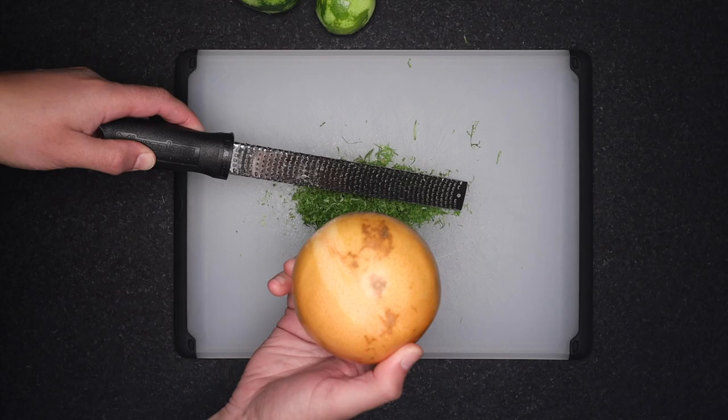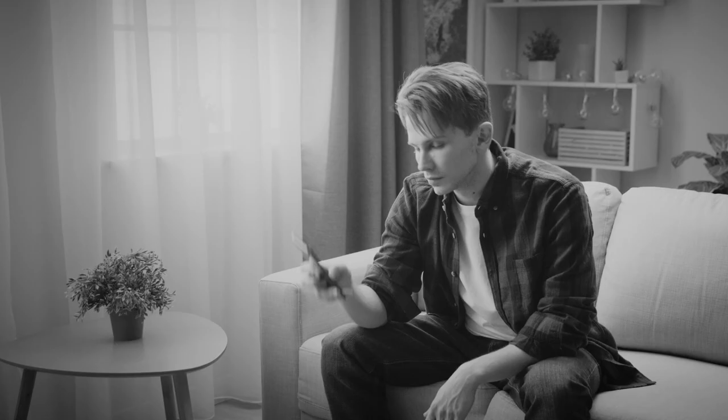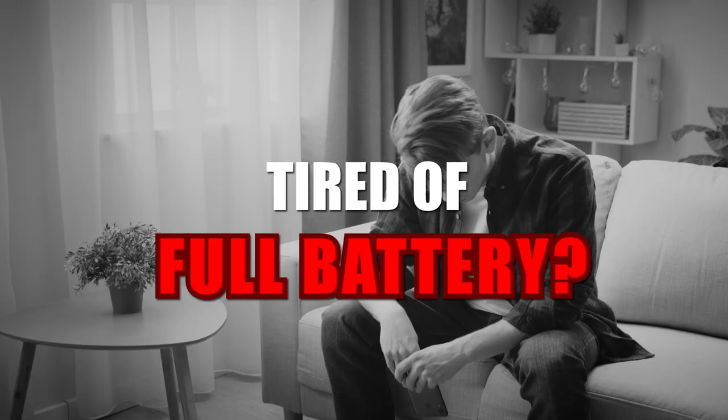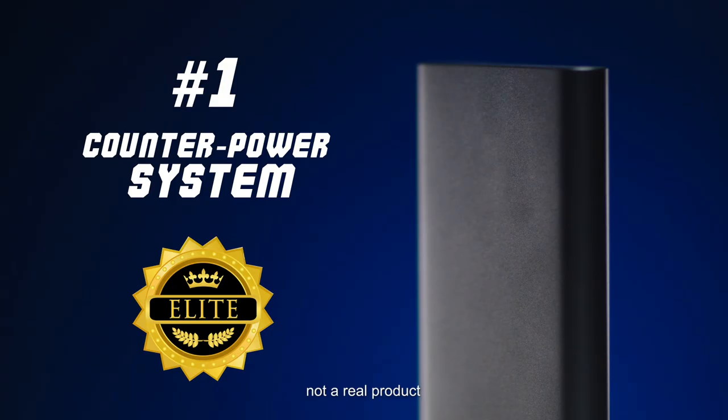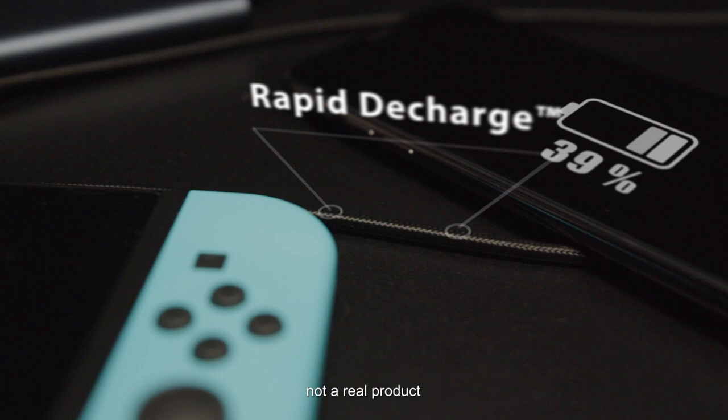Citrus is so strong that you can literally use a lemon as a battery — that's another great activity to do with kids. And once you've powered up, you can power down with the sponsor of this video, the Black Hole Battery Drainer. Sick and tired of your full battery? Say goodbye to that power — officially the world's fastest battery drainer. Compatible with any battery powered device. 100% to 0% in under 15 seconds. Power goes in, but it won't come out. Guaranteed.